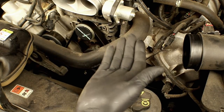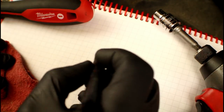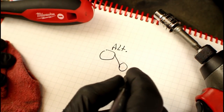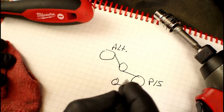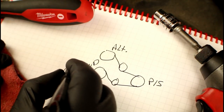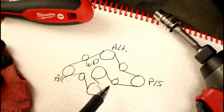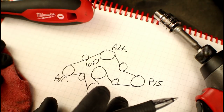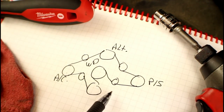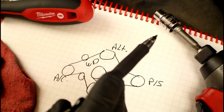Another option is to grab a pen and paper and draw a diagram of the belt routing — sketch circles for different pulleys, draw lines, make abbreviations. You've also got the option to look up a diagram online. Sometimes the new belt comes with a routing diagram on the packaging. Just double-check it matches your vehicle, because it may be a misprint or they may have given you the wrong part.